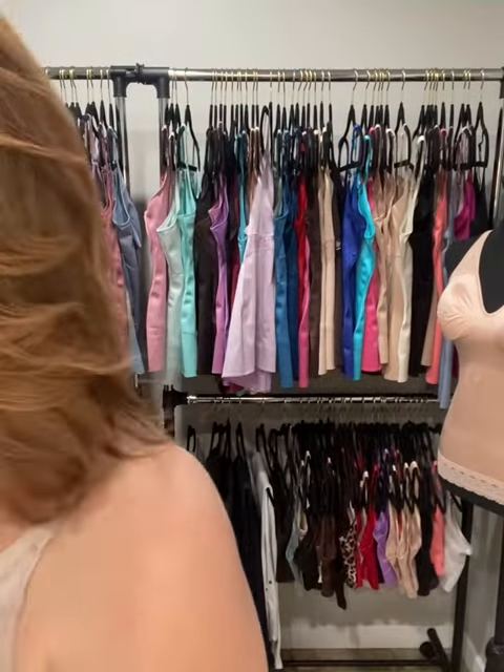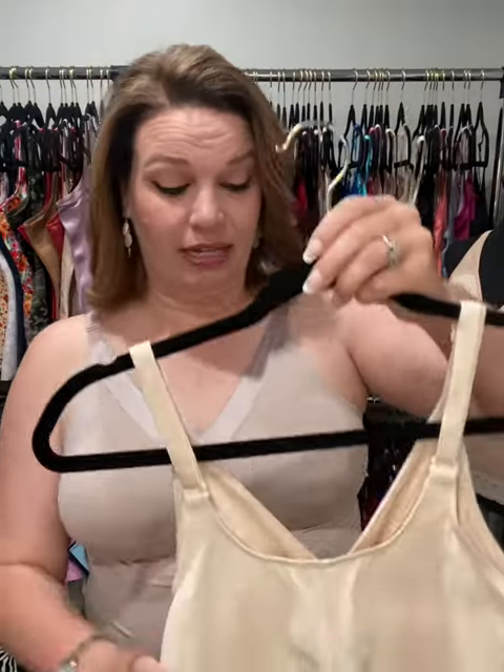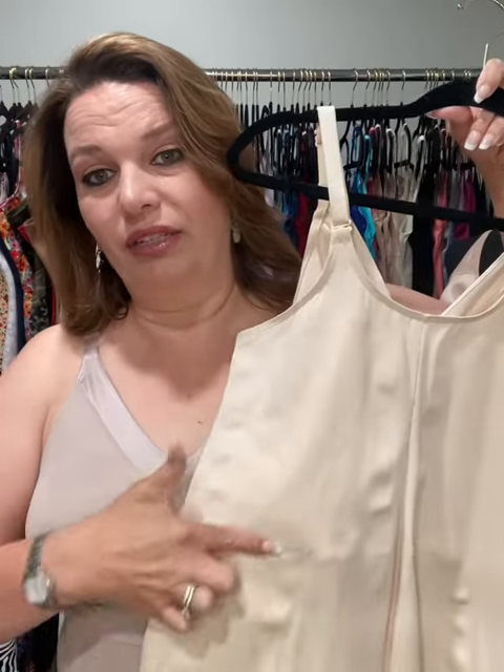This is one of our longest camis. It has a surgical grade silicone gripper edge around the waistband. If it's against your skin, it's going to stay right there all day long. I'm a teacher — I put my camis on about 5:30 in the morning and don't take them off until about 10:30 or 11 at night, and they stay in place all day. It also has angel wing compression panels in the back.